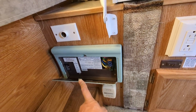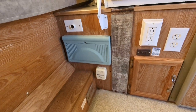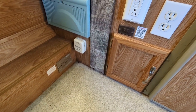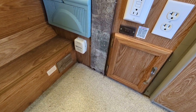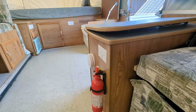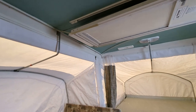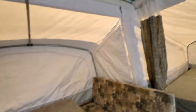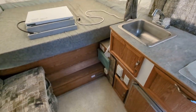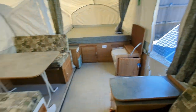There's a thermostat that works perfectly fine. Down here on the left is your CO2 or propane gas sensor. Between the sensor down here, another sensor, and the smoke sensor up there, I have smoke, fire, and gas all covered. I take my family out, so I want to make sure everything is the way it should be.